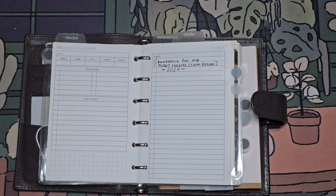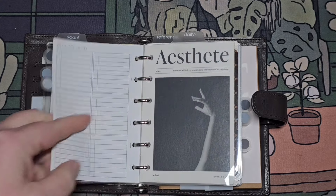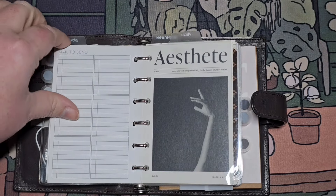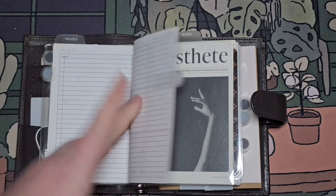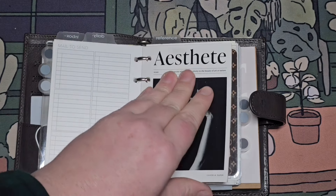This to-buy list is more for things I want for myself. Mailed to send — don't really have any to send. I will be covering these with transparent notes, I think, and using it that way, which I'll show you what I mean.